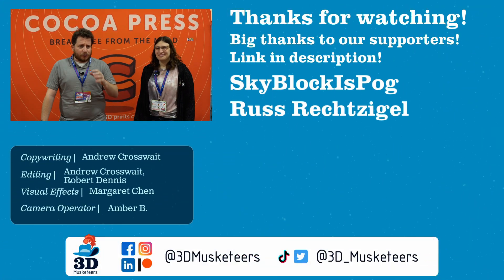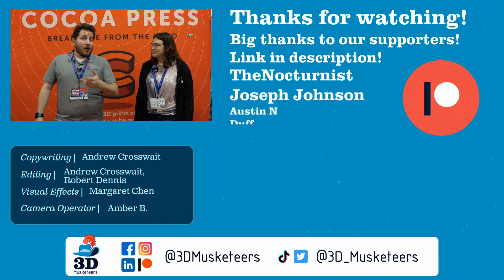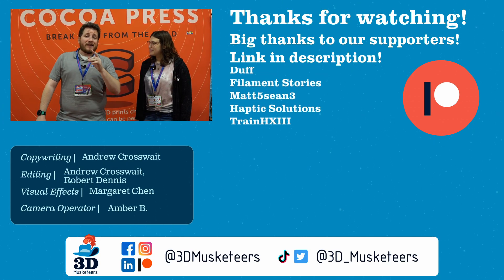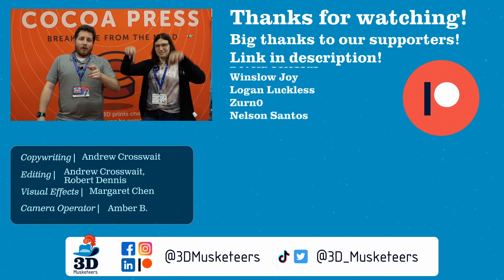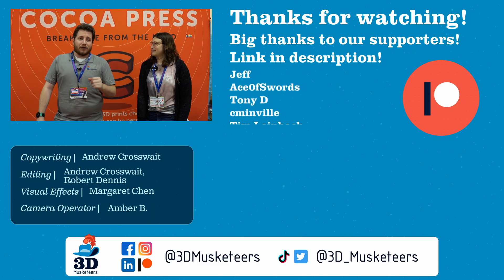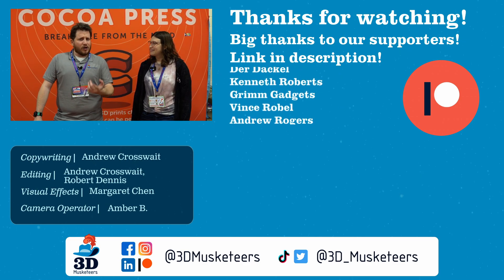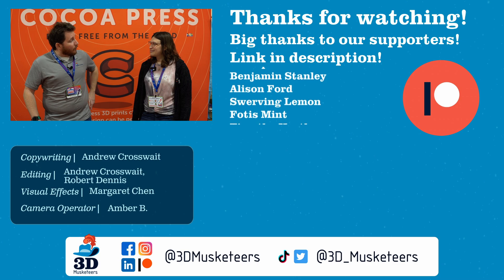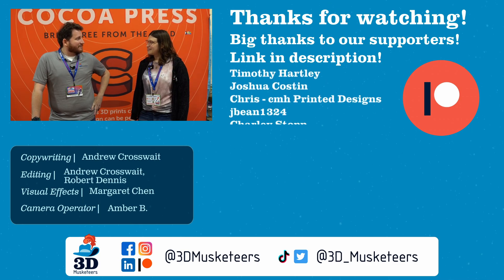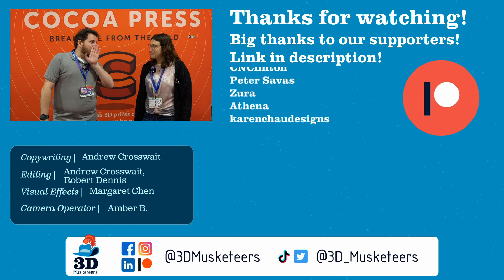Thank you all for making these trips possible, and a big thank you to Rocky Mountain RepRap Fest for helping us get here as well. Right below, myself and Ellie will link the entire playlist for Rocky Mountain RepRap Fest 2024, and next to that will be the one from 2023. But that is all we have for you all today. Stay safe out there, don't forget to leave a like and get subscribed, and don't forget to call your loved ones. And as always, keep making awesome.